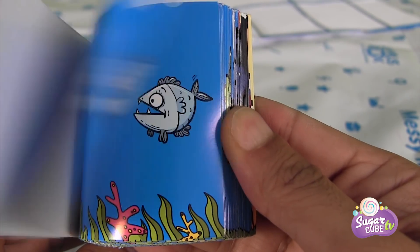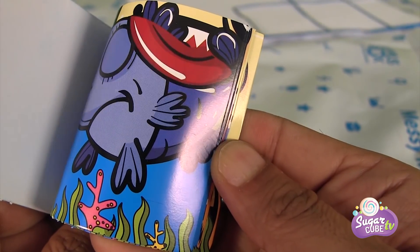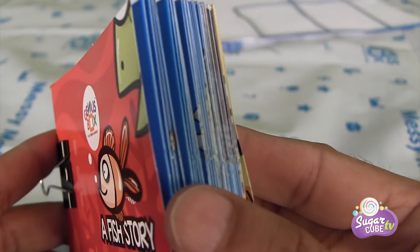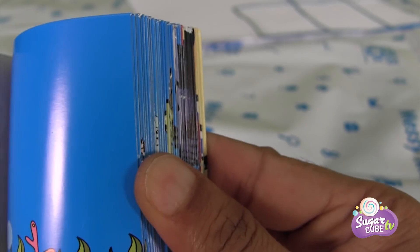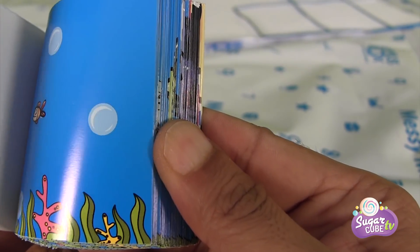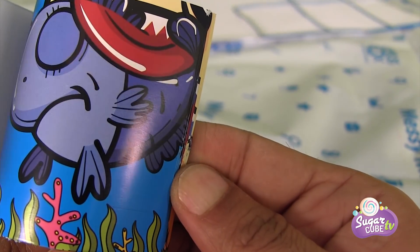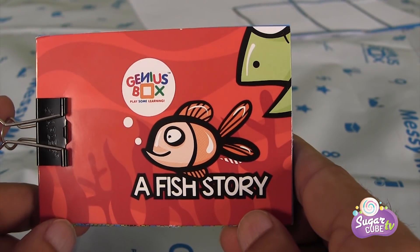One more time, please! Okay, one, two — oh my gosh! The big fish is so huge, you can't even see it at all! One more time, please! Okay, one, two, three, start! Come on, start the story, I'm getting bored guys! There we go, the fish is coming, the fish is coming, the fish is here! Big fish ate it! The bigger fish ate it! The bigger fish ate it! Oh my! That was a nice story!